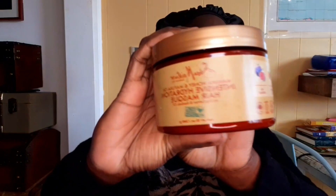Hey guys, it's Khadija and I'm back with another video. For this video, I'll be reviewing Shea Moisture Manuka Honey and Mafura Oil Intensive Hydration Hair Mask, and I will also be doing a demo.